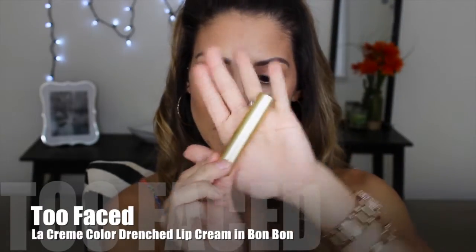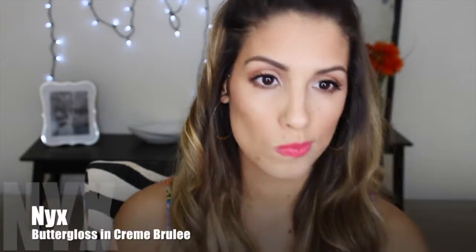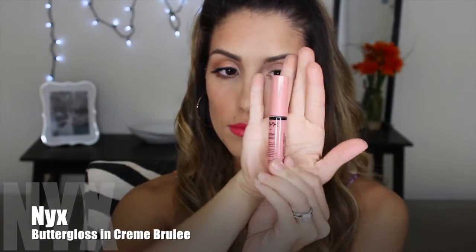For lipstick, I'm going to be using my Too Faced La Creme Color Drenched Lip Cream in Bon Bon. This is like a hot pink coral color — more hot pink than coral. I've never used this before and I wanted to give it a shot. It is so creamy you don't even need lip gloss, but it's a little too hot pink for me, so I decided to go in with my NYX Butter Gloss in Creme Brulee to make it a little more nude and tone it down just a little bit.